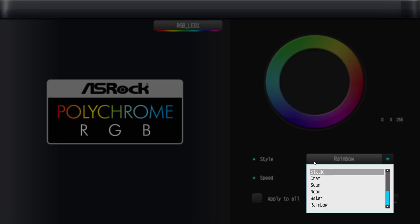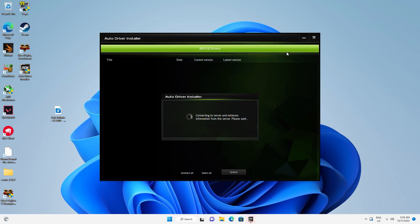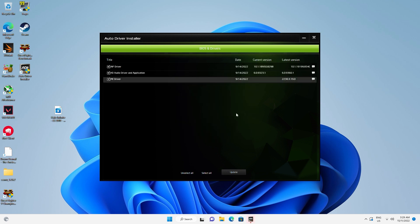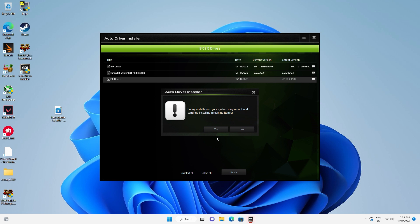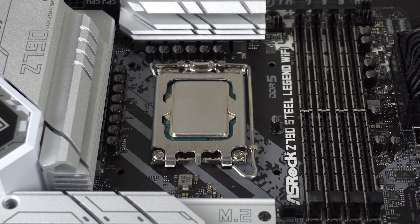When you install Windows or flash the BIOS, you'll get a prompt to install the ASRock Auto Driver Installer. It works great, doesn't push any spamware, and gets you the latest drivers you need to get up and running. I tested the Z790 Steel Legend with an i9-13900K at default settings with DDR5-5600.